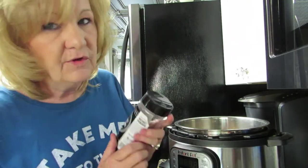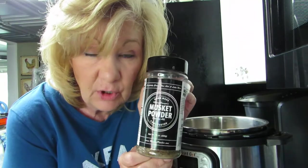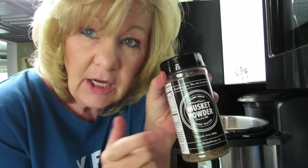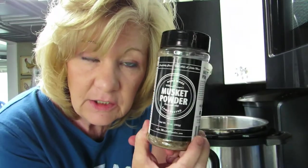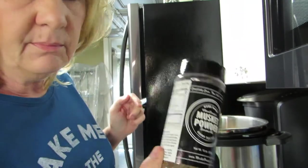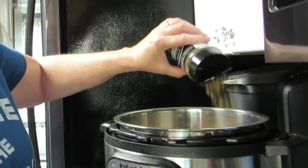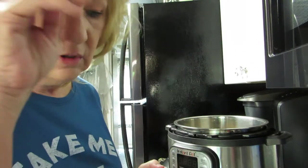This is my fave — Musket Powder. I'm not sponsored, but Musket Powder is good. I'll leave a link in my description. They're not sponsoring me, they don't even know I'm doing this. They also have a red label hotter one that I haven't tried yet. We're going to shake some Musket Powder in there because trust me, it's good — I put it on just about everything.